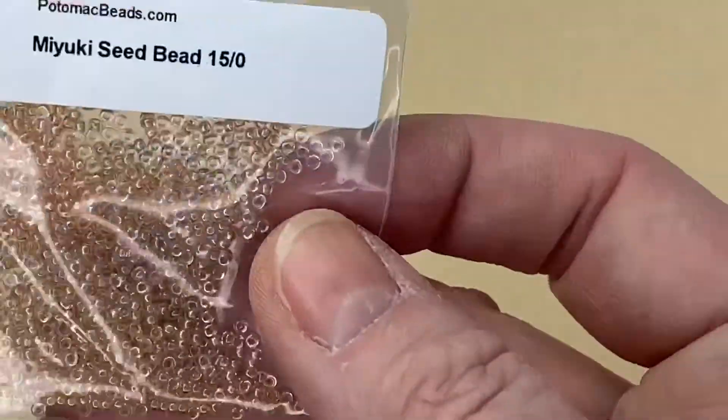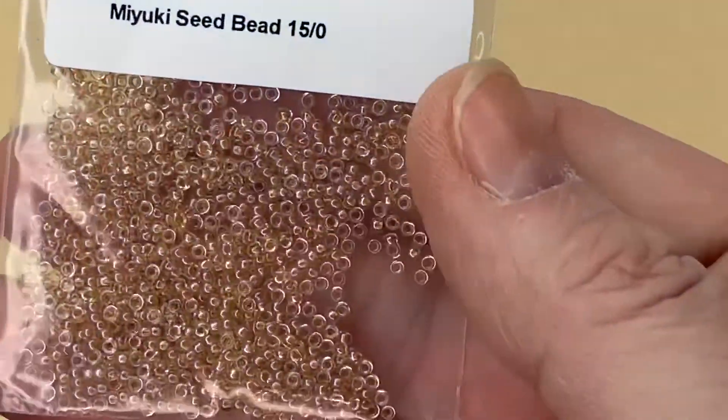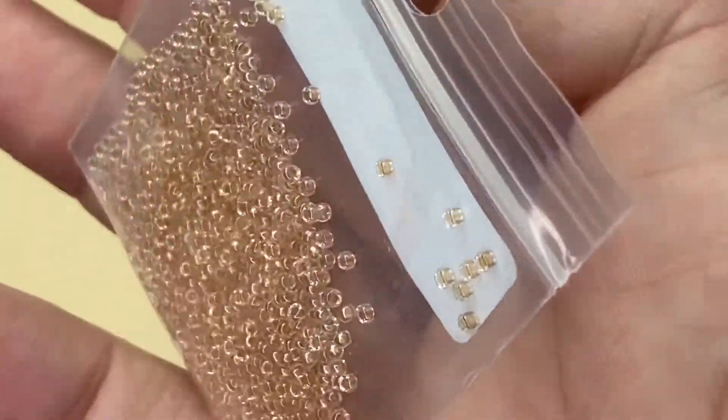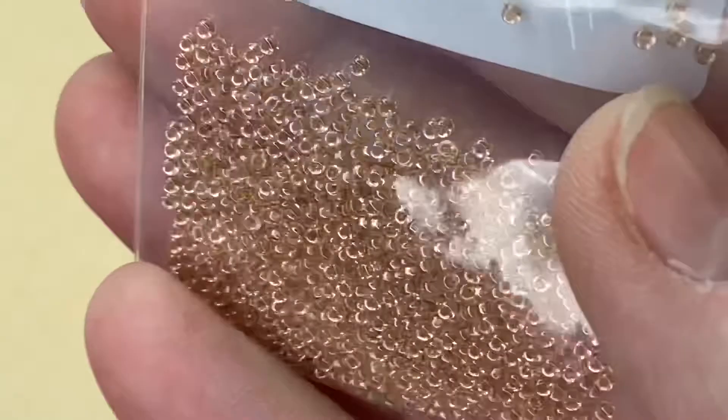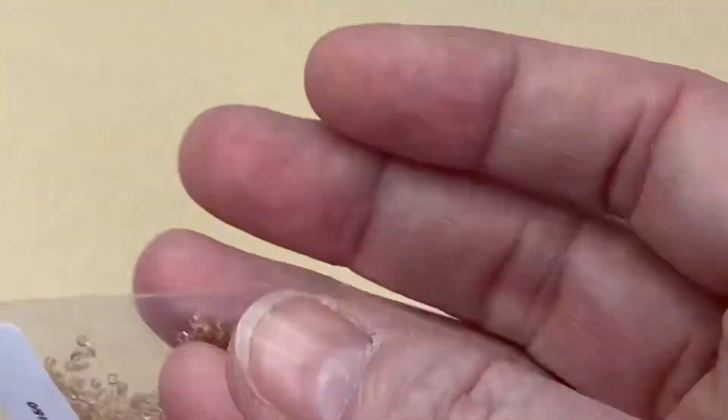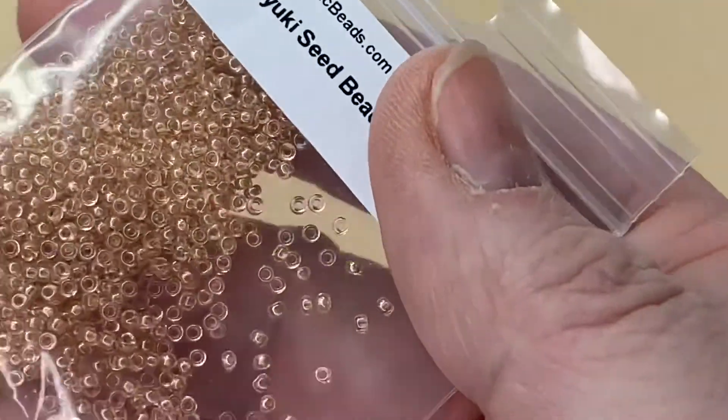Some more Miyuki Seed Beads in 15/0s — they're just handy to have in. Every project I make has seed beads in, so it's great to get a variation of colors and sizes. Really happy to have those. Oh, we're nearly at the end!